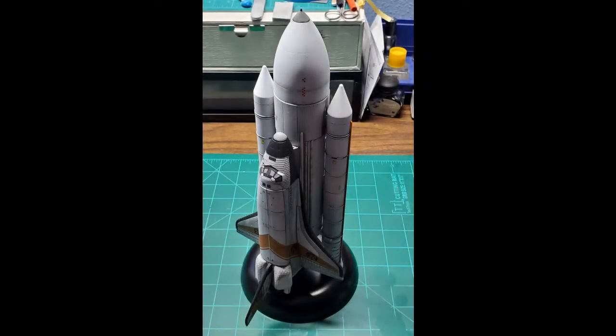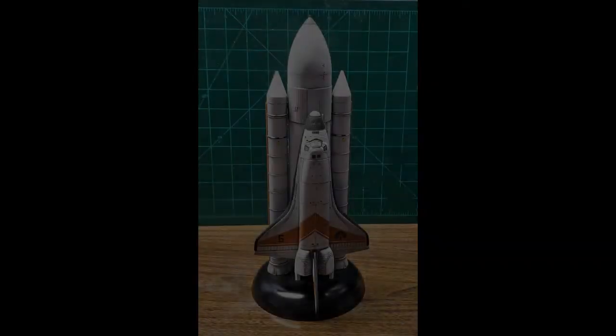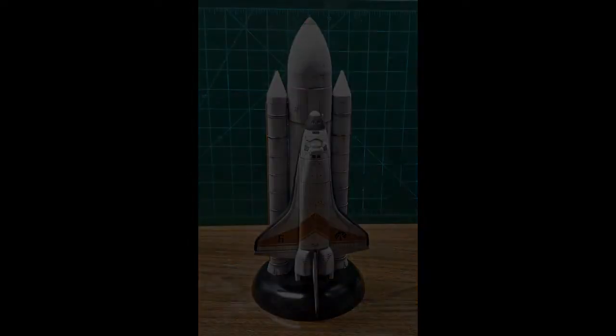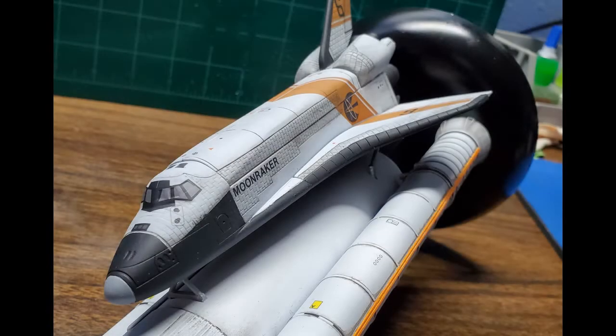Once all the detailing was done it was just a matter of flat coating everything. The fuel tanks and booster rockets got the same matte coat I did the shuttlecraft with. Then it all went together — the shuttle connects to the rocket boosters with a pin and snap so you can actually remove it. I didn't glue it because I thought I might want to hang it from the ceiling someday.